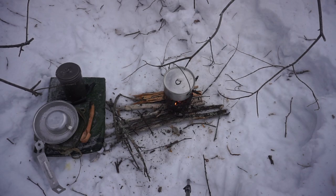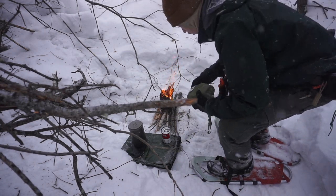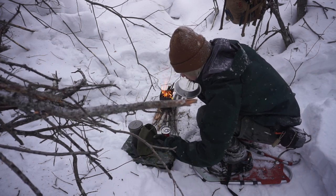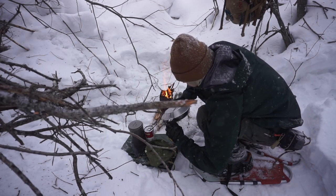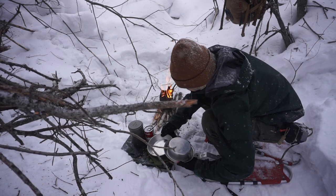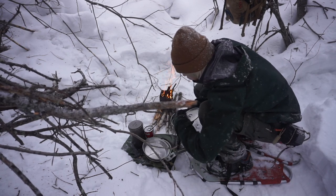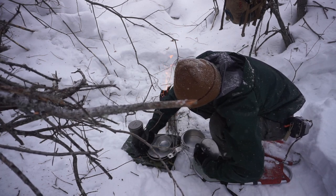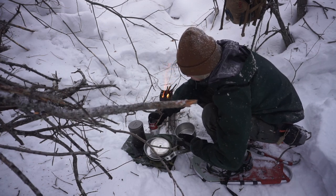Okay guys, so today we're going to be doing a little bit of an impromptu video. And while I let my good old food there cook up, I'm going to be talking about a really neat — what I find a very interesting cook kit that some of you may or may not be aware of. This kit here consists of a plate, a skillet, a cup, and of course what's on the fire — a pot. All of this kit condenses down into a really compact package in a little green canvas tin.